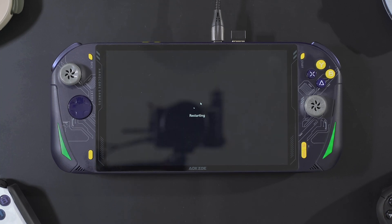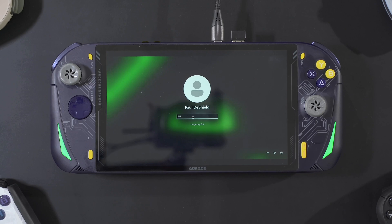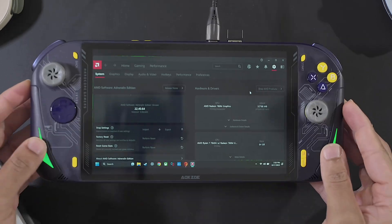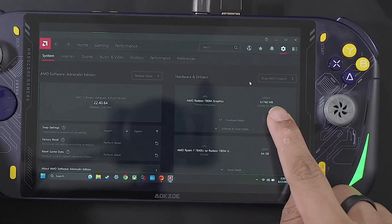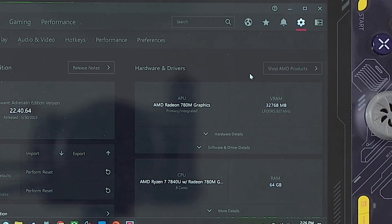The system is restarting. Alright, the system has restarted. Let's get back into it and see if the RAM adjustment took effect. We are in the AMD software and as you can see here we have 32,768 megabytes of VRAM — or 32 gigabytes of VRAM.